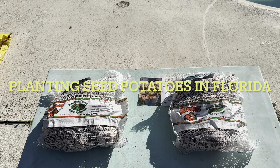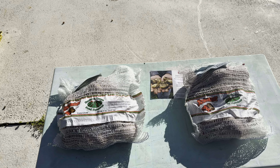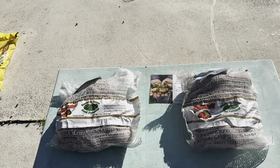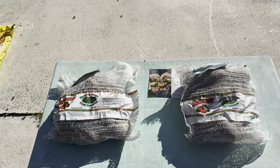Good morning, gardens, and today is a beautiful day here in Orlando, Florida. Today I want to talk about potatoes — it's potato time! I'm going to be planting potatoes, and I'm going to show you from beginning to end how I plant them and the reason I do it the way I do it.